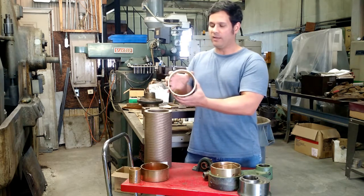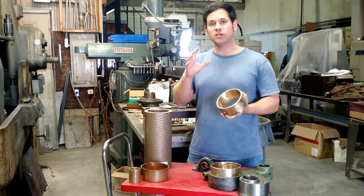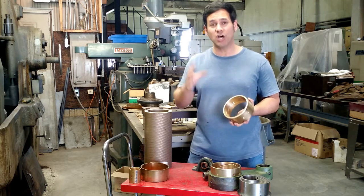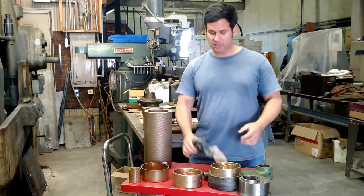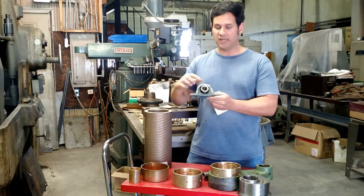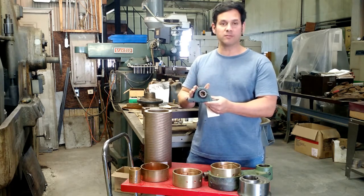This bearing is actually quite useful in the application of slow-moving shafts with a lot of pressure — a ton of pressure in fact. And I'm going to show you that in a second. The other bearing type, as you can see here, is a ball bearing insert in a mounted application. These are referred to as mounted bearings.